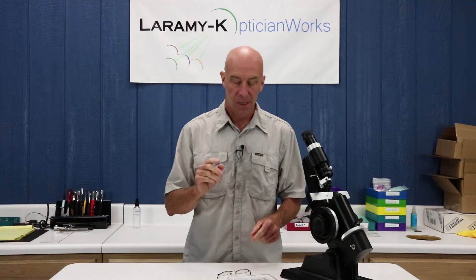Hello and welcome back to our ongoing series, Let's Learn How to Use the Lens Meter. Today is kit number four. Kit number four is a complete pair of mounted lined bifocals. We're going to use the lens meter to read both the distance and the near portion of those lenses.